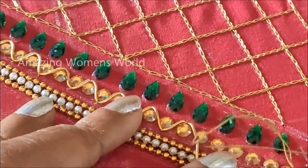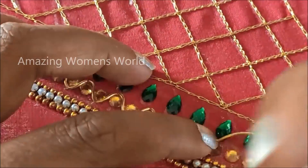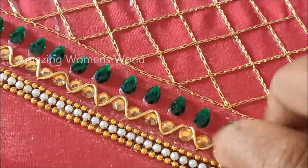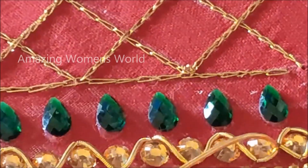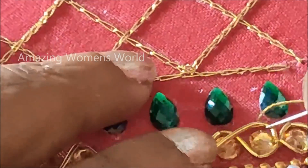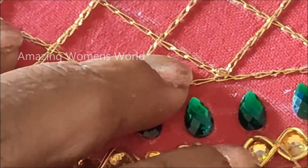Now that one side is completely done in the shape of U, I will go back the same way. Also stitching in the center because it has been overlapping here, so we have to give this stitch so that it will stay in place.